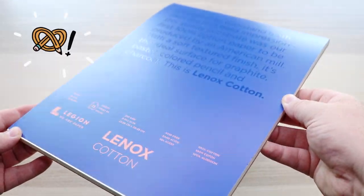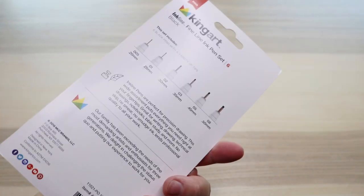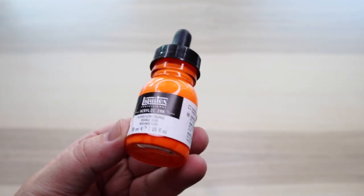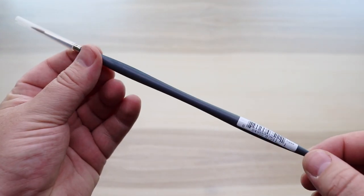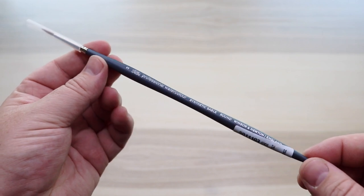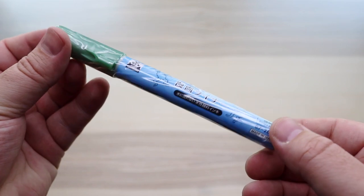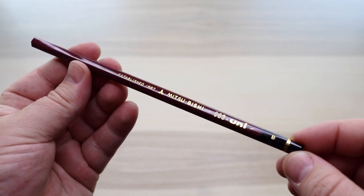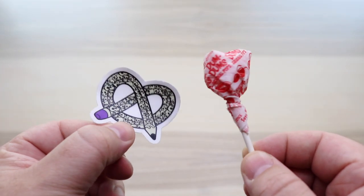First up in the Plus Box, the Legion Paper Lennox Cotton Paper Pad 9x12, 250 GSM, with 15 sheets. We also have the KingArt Ink Line Fine Line Ink Pens, a set of six, all the way from 005 up to 08. We have the Liquitex Professional Acrylic Ink — I got a bottle of Fluorescent Orange, very appropriate for Halloween — a Windsor & Newton Professional Watercolour Synthetic Sable Brush, size 3, the Kuretake Zig Higashiyama Manga Liner in metallic green extra fine, and the Mitsubishi Uni pencil, as well as the sticker and the snack. Let's set everything up and get to playing.